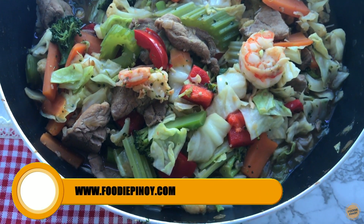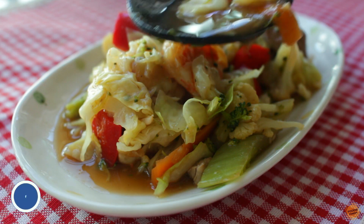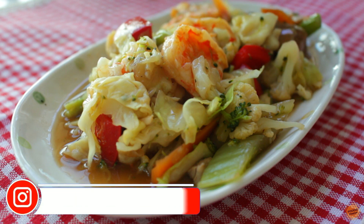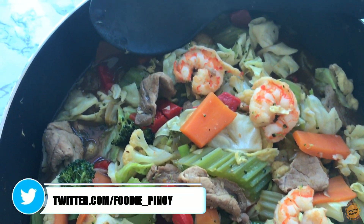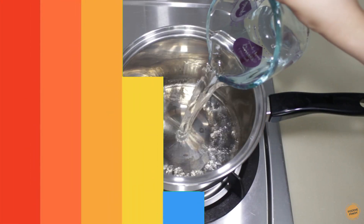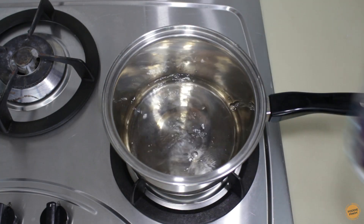Hi everyone, welcome to another episode of Foodie Pinoy. Today we're going to cook a healthy, yummy one of my favorite vegetable recipes — chapsui. Let's start cooking. First, we're going to make the shrimp stock. Add 500ml of water in a pot.